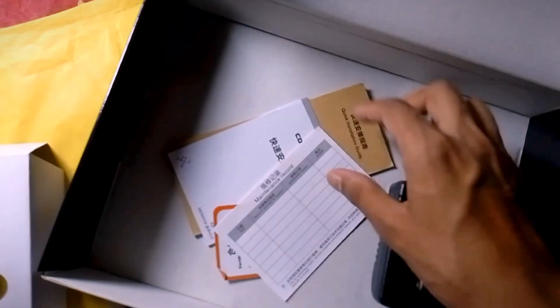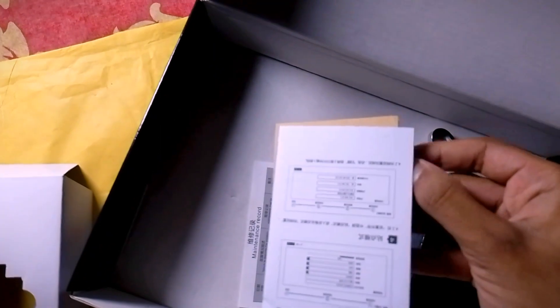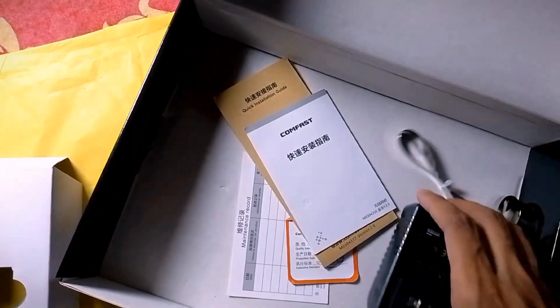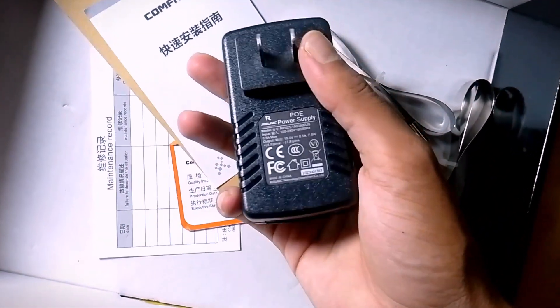This is a POE adapter and user manual. In the review, we can see that this is a product that we can share.